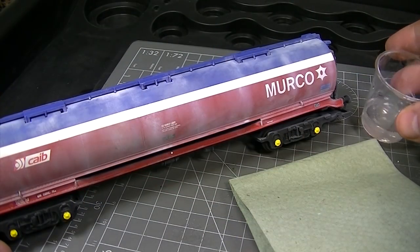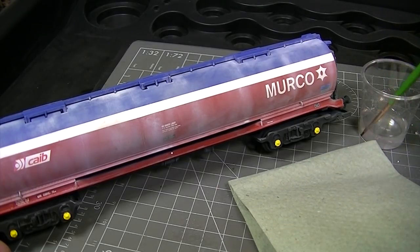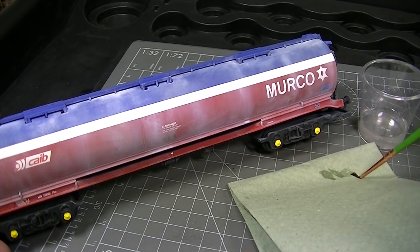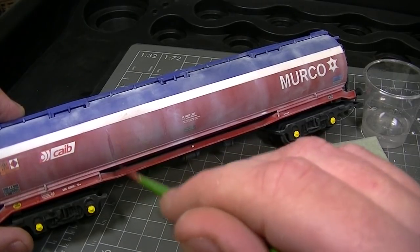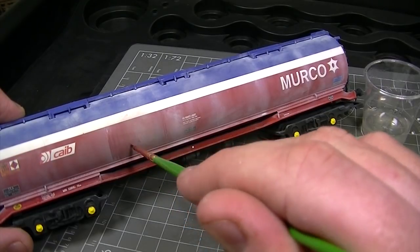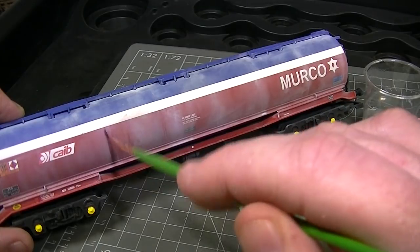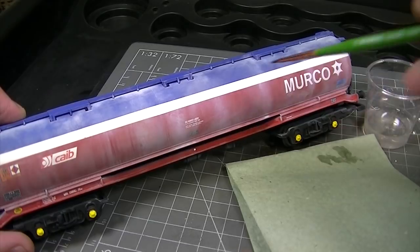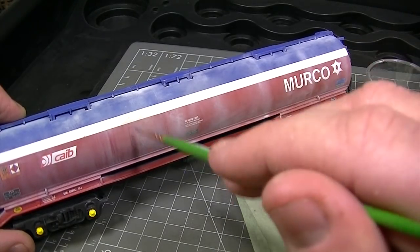With the weathering powders applied, using some ordinary tap water and a much smaller brush, we can go back in and manipulate those powders to give them a more realistic appearance. Using short sharp vertical strokes of the brush, start introducing some streaking — this will give the effect of rain marks on the side of the tanker. Try to ensure that your lines are actually vertical and don't go off at an angle as this will spoil the effect.